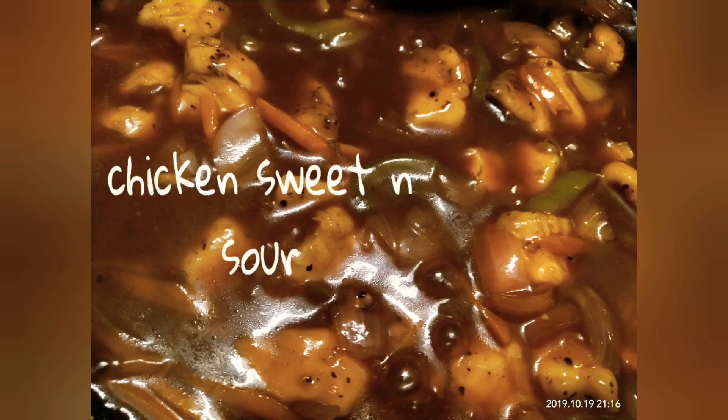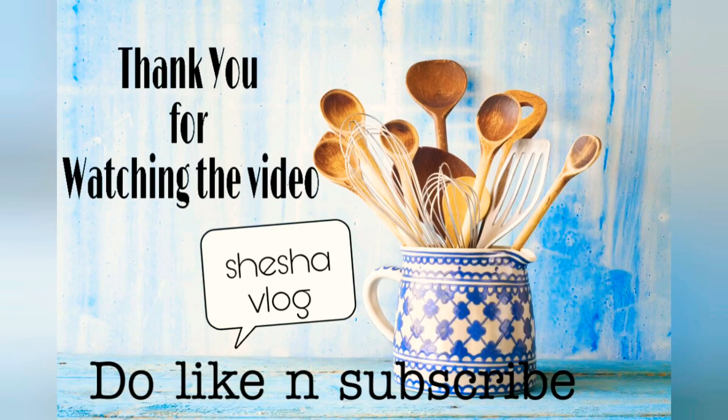If you want a spicy one, you can add more chili sauce and chili flakes guys. But I love this flavor of the sweet and sour from the soya sauce. As my sauce is done guys, do try this one! Thank you for watching the video — do like and subscribe to my channel.